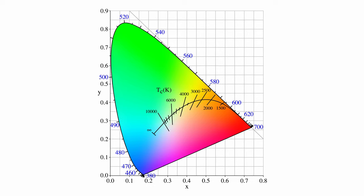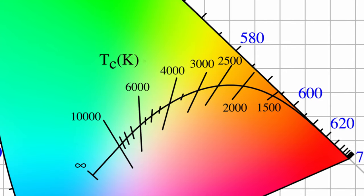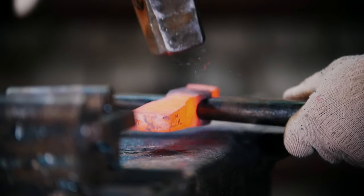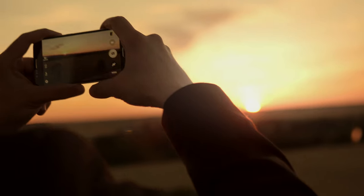It follows what's called a black body curve, or Planckian locus. The Planckian locus is a curved line on a chromaticity diagram that defines black body radiation as the temperature changes. A black body radiator is an object that emits light as it becomes heated — such as coils in a toaster, incandescent light bulbs, the sun, etc.